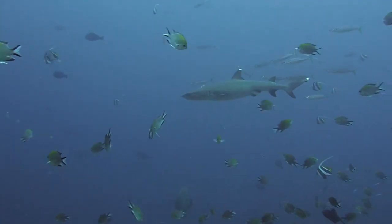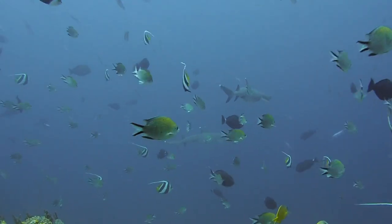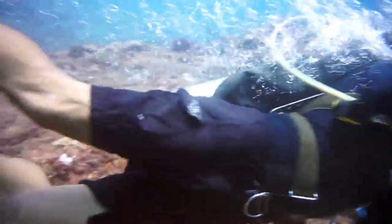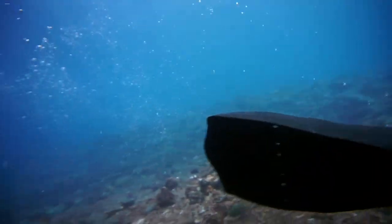Top diving destinations like Komodo National Park are well known for these types of dives. Castle Rock, Crystal Rock, and The Cauldron are iconic dives you absolutely shouldn't miss, but you will need to know the negative entry skill for Castle Rock and Crystal Rock. The Cauldron doesn't require a negative entry, but there is an exciting part that does require good buoyancy control. Are there any deep water entries you like that I didn't mention? Tell me in the comments.